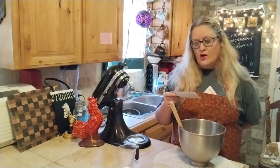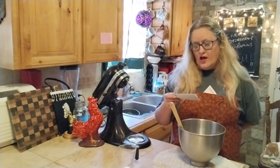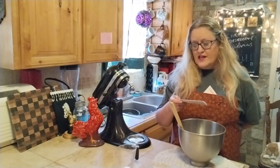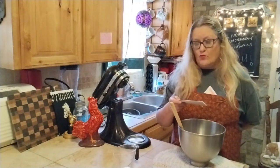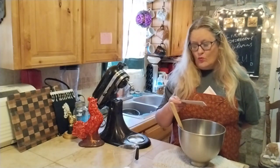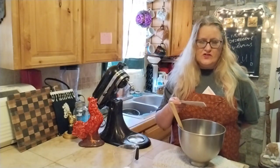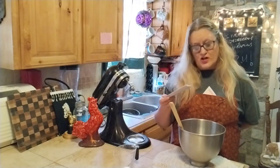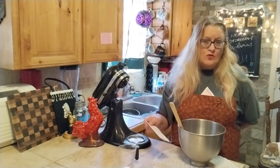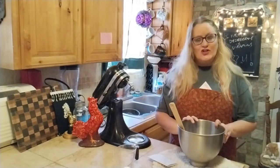Recipe recap: one cup of flour, one third cup cocoa powder, a quarter teaspoon salt, one teaspoon baking powder, a third cup butter melted, half cup brown sugar, half cup regular sugar, one large egg and one egg yolk, one teaspoon of vanilla, and one cup of milk chocolate chips. You could also do semi-sweet chocolate chips or even white chocolate.